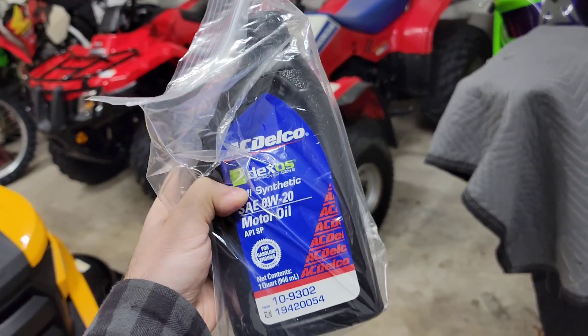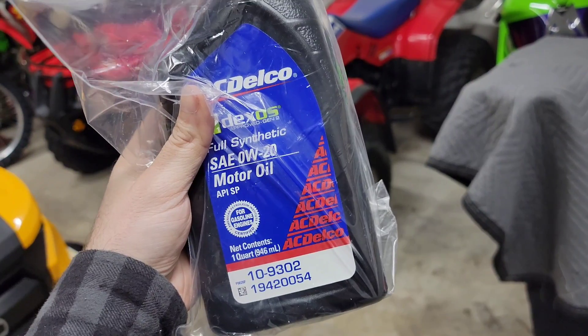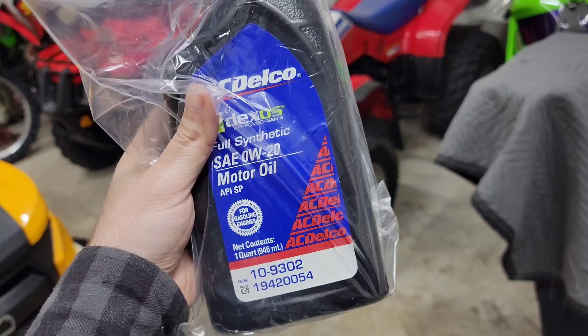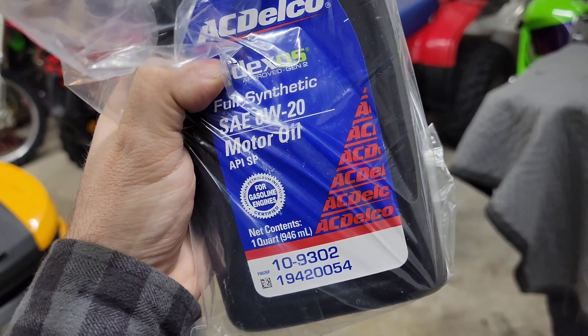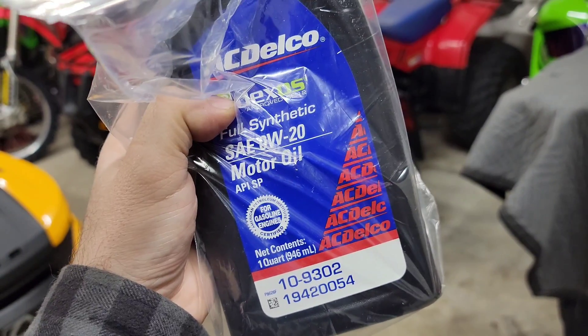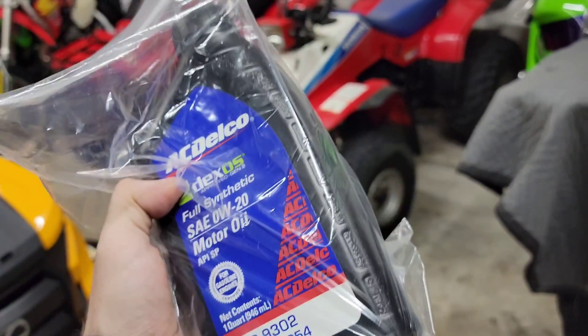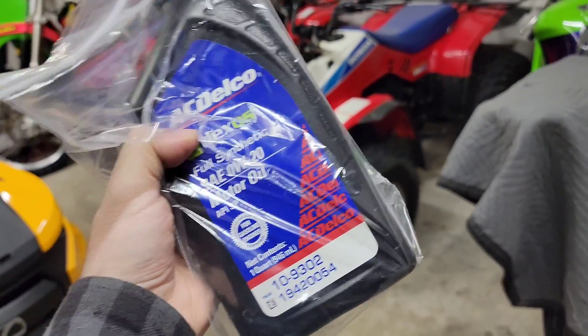A lot of people out there don't care and they'll just give you the wrong oil. So you don't want to be driving down the road in your truck — you bought it used — because someone put regular gasoline 0W20 oil in there that's not even Dexos D diesel oil, and your truck blows up and you wonder why you have engine failure at like 30,000–40,000 miles. Then you'll know why.